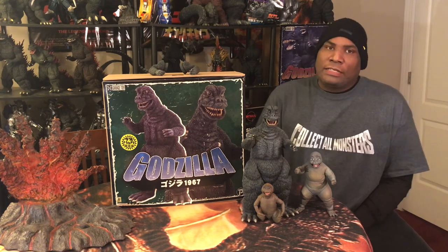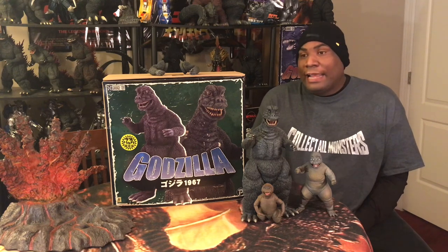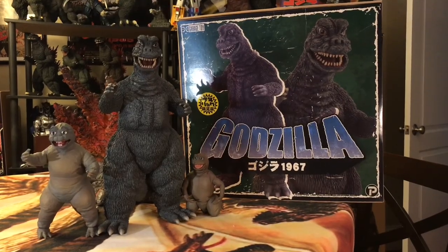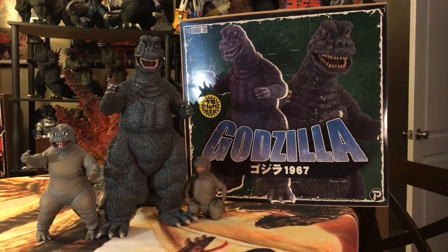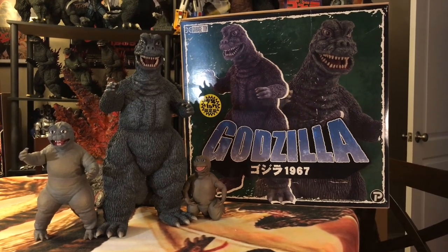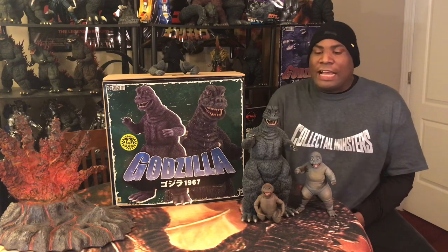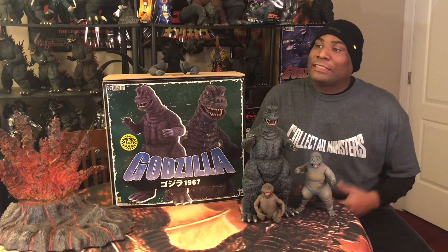I got this guy late last year, 2018 — one of the last few pieces I was able to acquire late last year — and it was a great note to go out on in 2018. Today we're taking a look at the X Plus 30-centimeter Godzilla 1967 Rick Exclusive Edition from the awesome, great, campy kaiju flick, Son of Godzilla. I have the beautiful figures here as well as the box. Let's get into the box before we get into the figure.